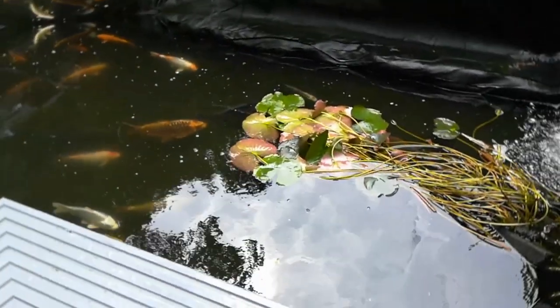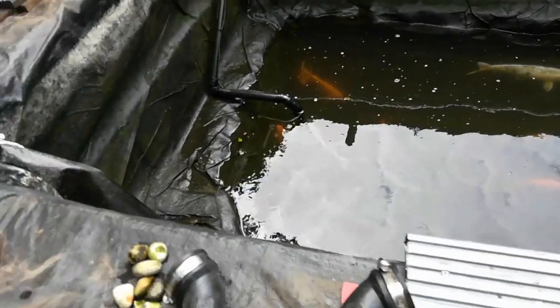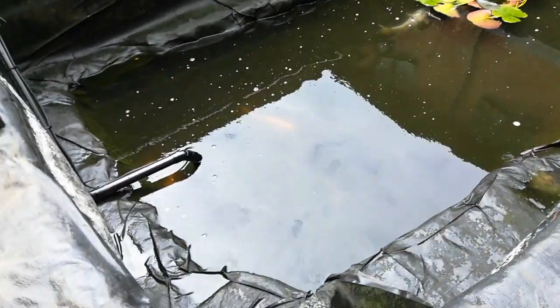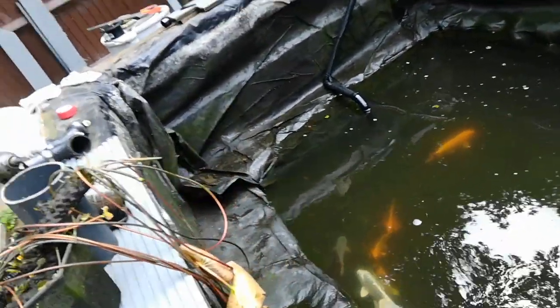Sweating like mad, but we've managed to net up about five or six bags full of common carp and mirror carp. They're being rehomed — Barry's going to shoot off and do that now. And now we can start on the folds.